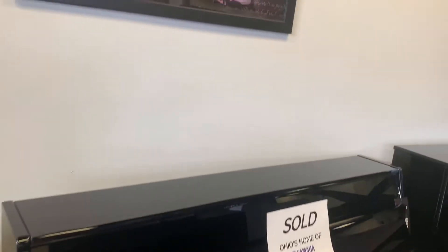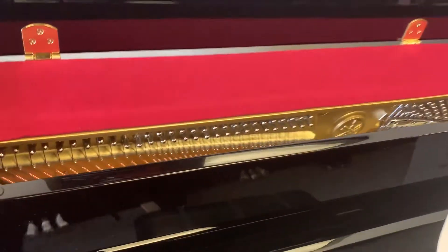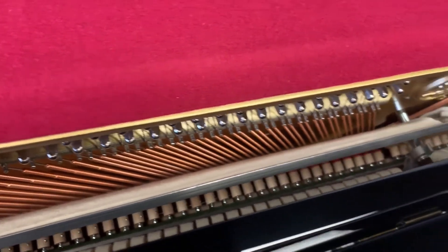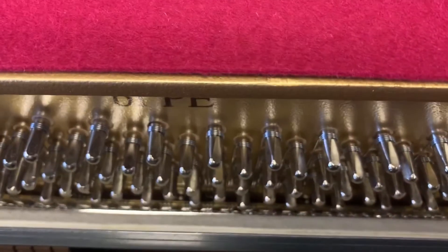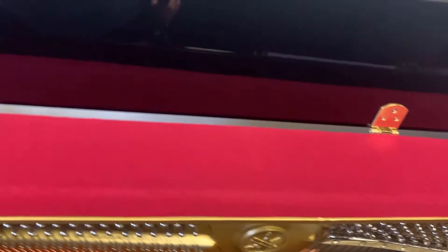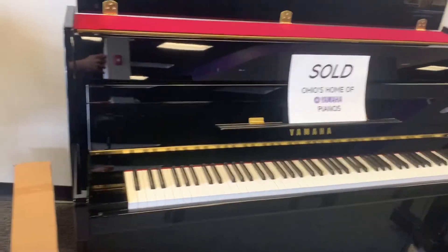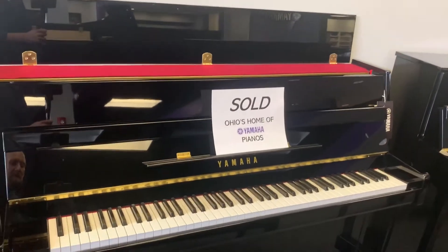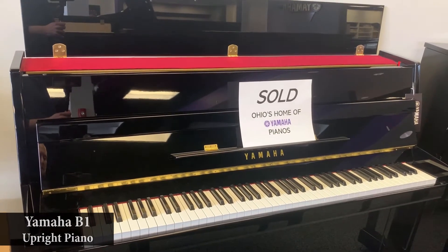Another aspect of this piano, as far as size, is the length of the strings. Opening up the cabinet, you can see the piano strings as well as the piano hammers inside, which ultimately produce the sound. You can see the marking that says Yamaha B1 with a serial number next to it. The length of the strings directly equates to the amount of sound — whether a great deal or very little. With smaller strings, that impacts the amount of sound you can produce with the instrument.